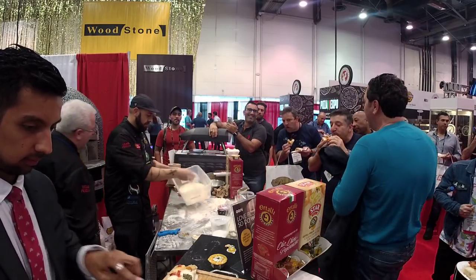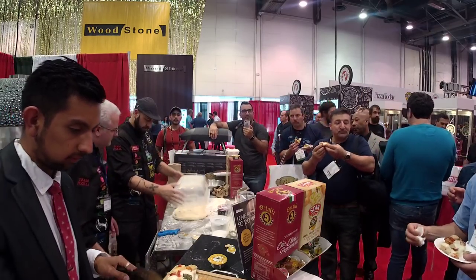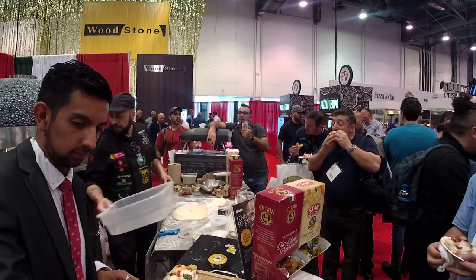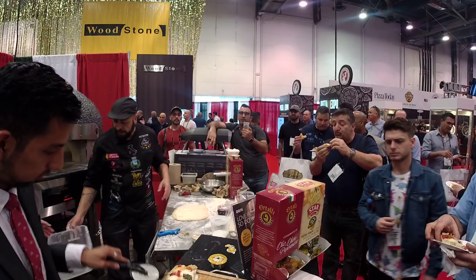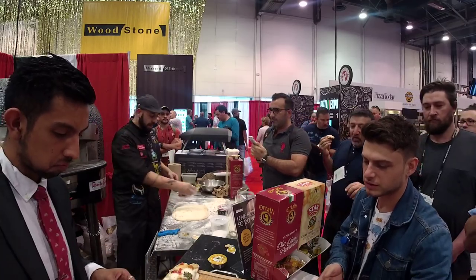Thank you so much for being here — please come by and taste this pizza alla pala from Rome. We are going to make more now, with some meat. In about 20 minutes we are going to make pizza alla teglia, so if you are interested, come by.